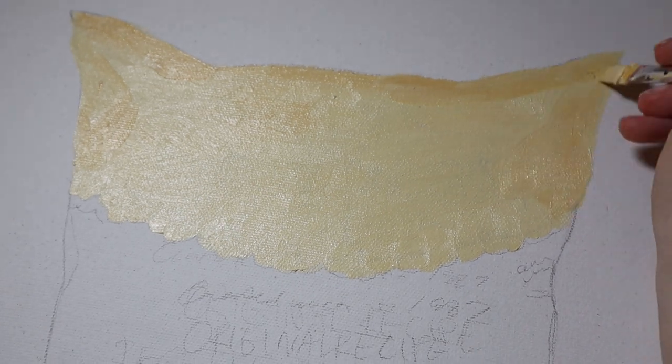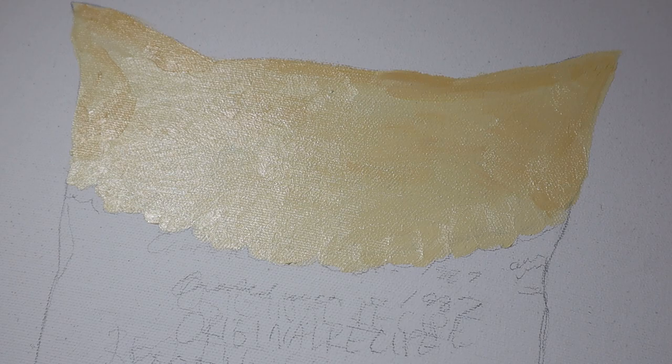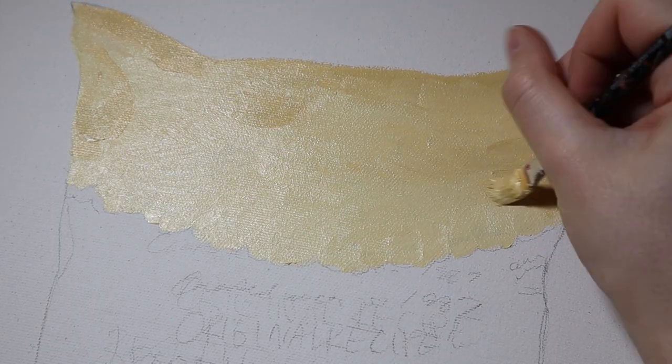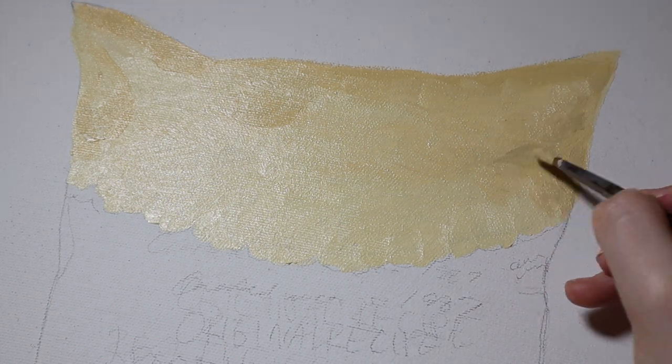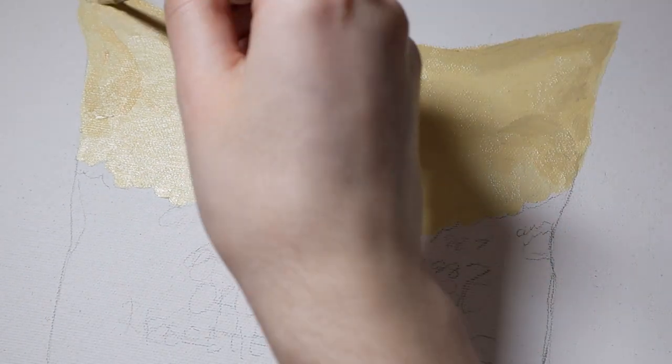In terms of colors for this piece: for the top part of the bag, I used a lot of Naples yellow, white, and also a little bit of yellow ochre. For the main part of the bag with the red, I used a lot of cadmium red, and then I also used a little bit of crimson red for the darker parts. I also used some magenta for the more purple-y looking shadow parts.